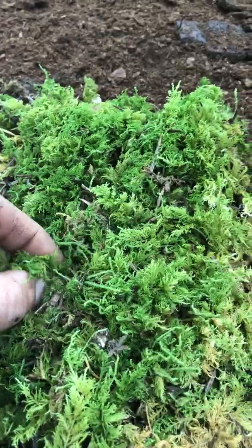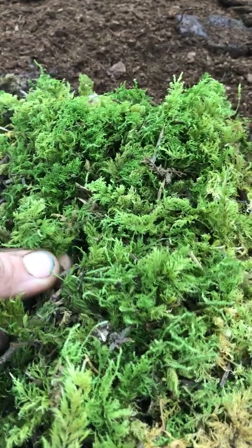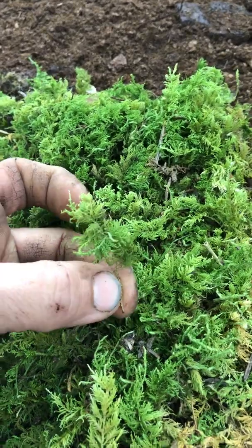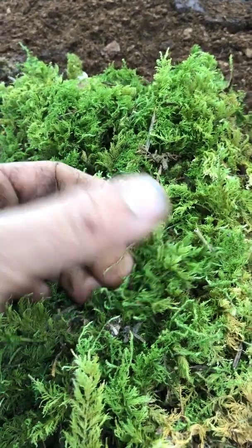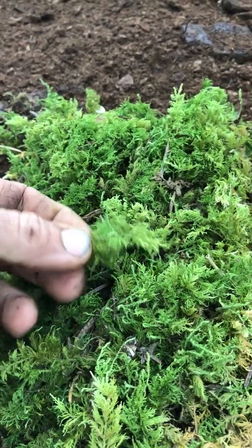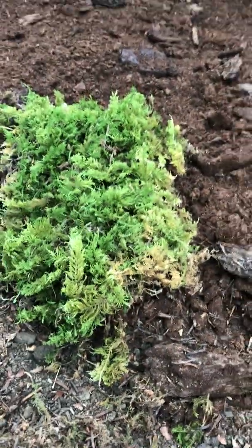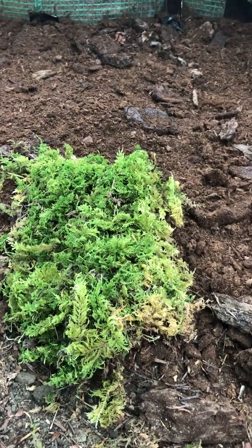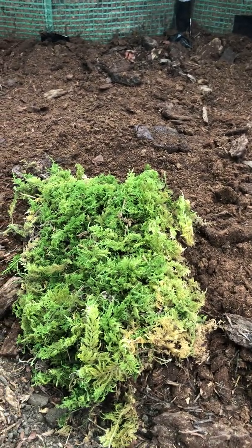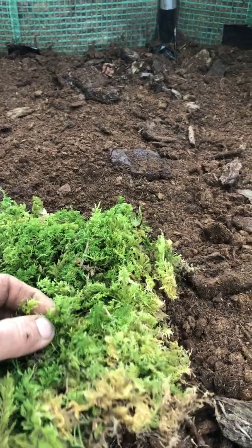This moss can be used in model-making — just take a small piece, and if you're looking for something that looks like a fern in a little model, you can put it in glycerin to stabilize it and use it as a tiny fern for Warhammer 40,000, fairy furniture, doll houses, or train model making to create a little fern effect.